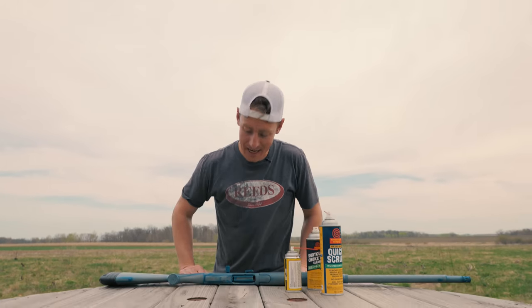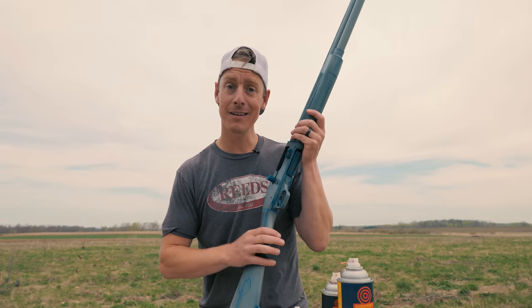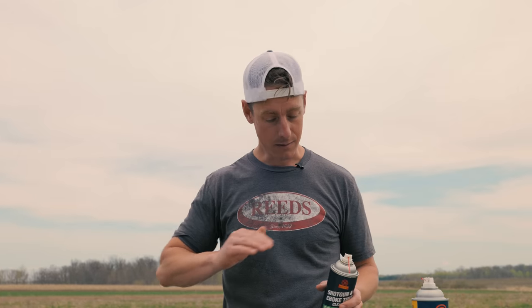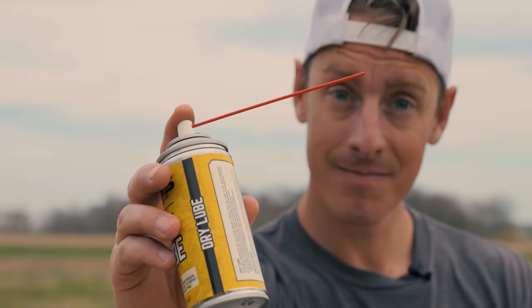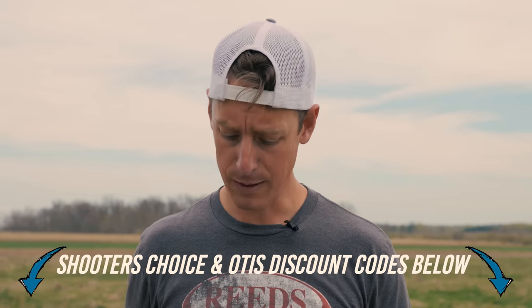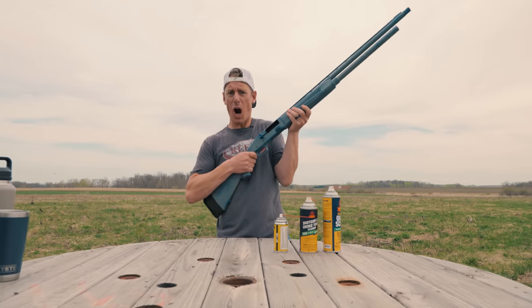Shooting's fun but sometimes your gun is a dirty bugger and you got to get it cleaned up. I like to start with Shooter's Choice shotgun and choke tube cleaner — spray it down, get it covered, scrape it off. Then I come back with Quick Scrub to clean it all out, and finally lube it up with a dry lube, wipe it down, and we're ready to rock.